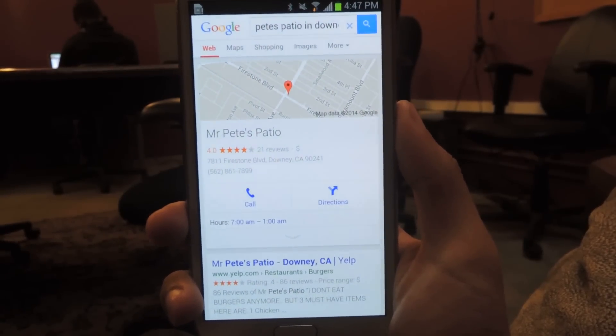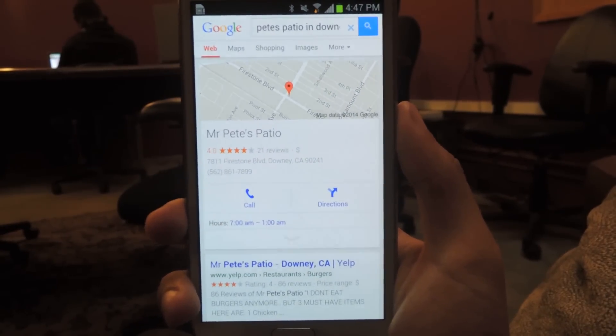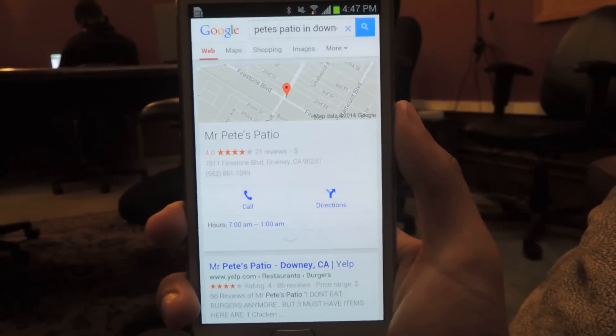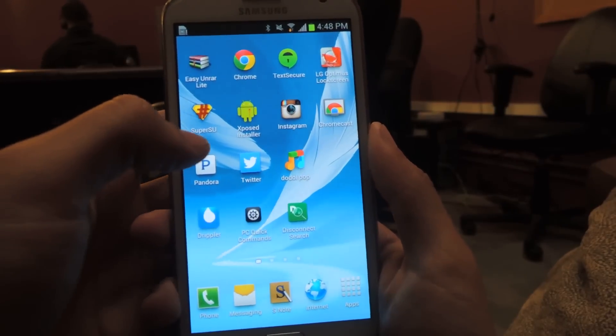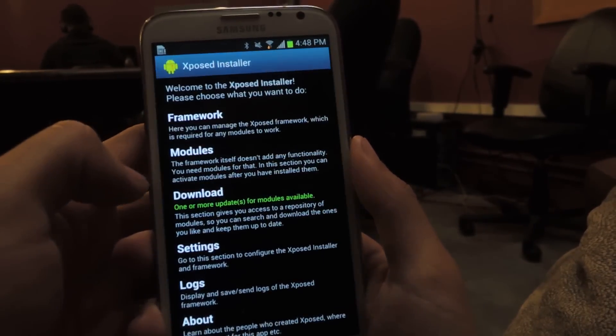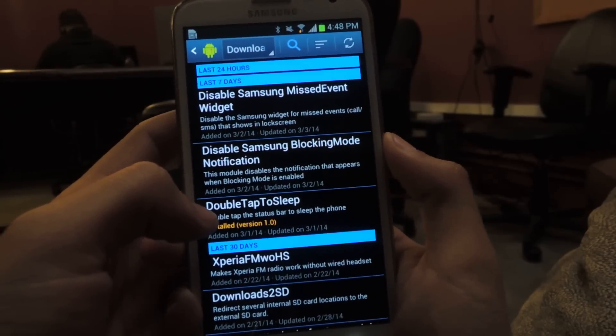Hey guys, it's Nelson with Galaxy Note 2 SoftModder and today I'm going to show you how to put your Galaxy Note 2 to sleep simply by double tapping the status bar. This is an Xposed module, so we'll head over to Xposed installer. From downloads you can find it — it's called double tap to sleep.